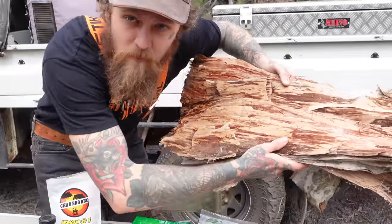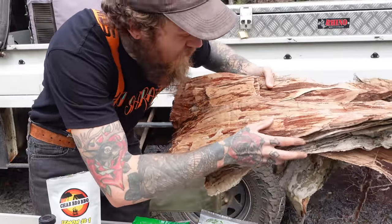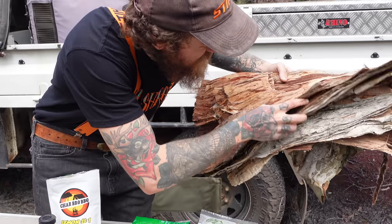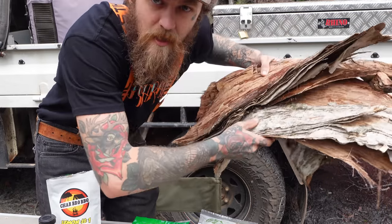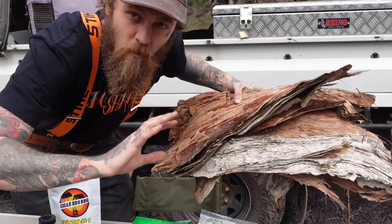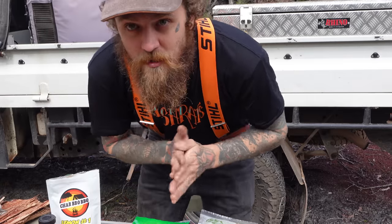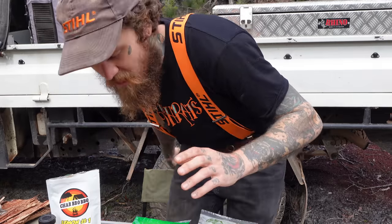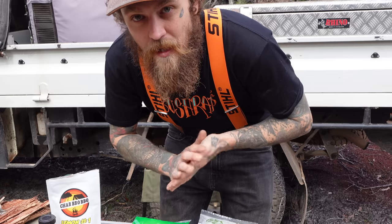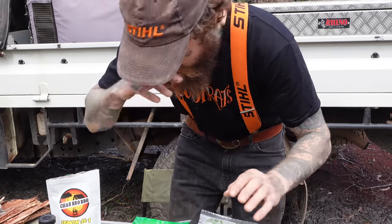So we've got some paperbark here which I've pilfered from a tree on the way in. Didn't cut it off, just got the stuff that was sort of hanging off — already dead. Some of it's a bit wet, which is going to work in our favor. I like to do the cooking episodes in a way that if you were actually out bush camping, you didn't have to bring 18 pots and pans and every ingredient. So running through everything you're going to need.